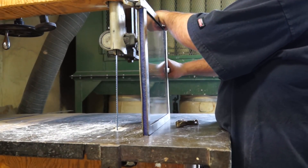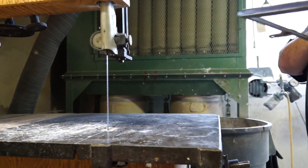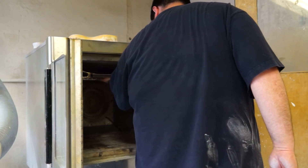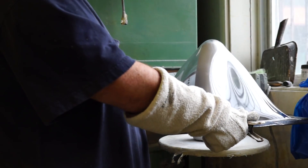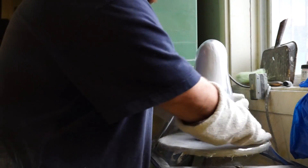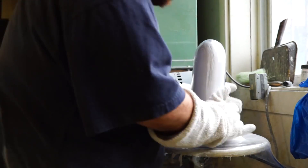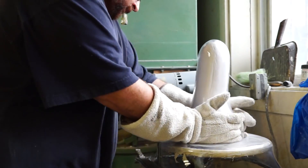Here, the prosthetic technician is getting the plastic ready, because this plastic for the check socket is going to go into the oven. Here's what I think is the most fun part to watch — the plastic has gotten all soft, and so the prosthetic technician is going to put the plastic over the positive mold, then pat it down and turn on a vacuum which will suck all of the air out of the socket and basically suck the plastic right to the mold.